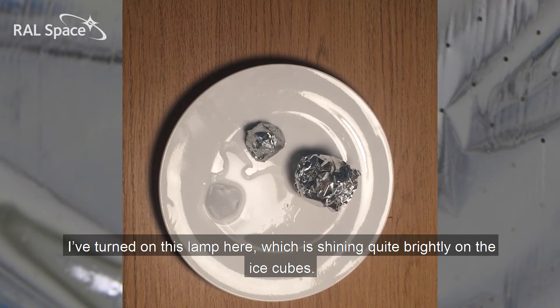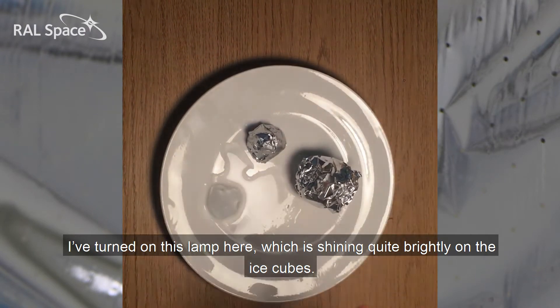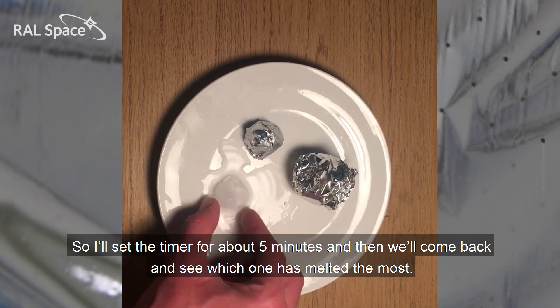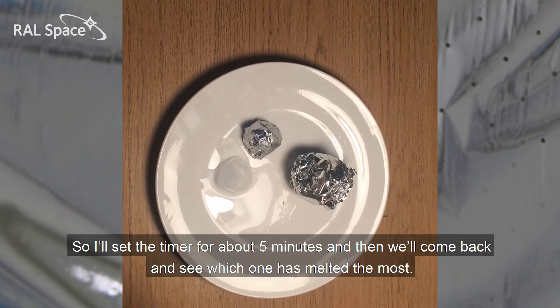I've turned on this lamp here which is shining quite brightly on the ice cubes. I'll set a timer for about five minutes and then we'll come back and see which one's melted the most.